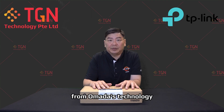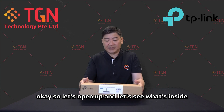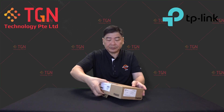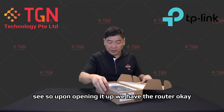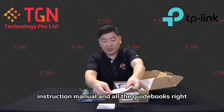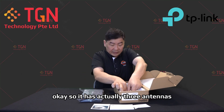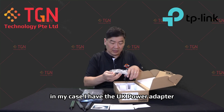Let's open it up and see what's inside — I haven't seen it myself yet. Upon opening it up we have the router, an instruction manual, and all the guidebooks. It comes with three Wi-Fi antennas.